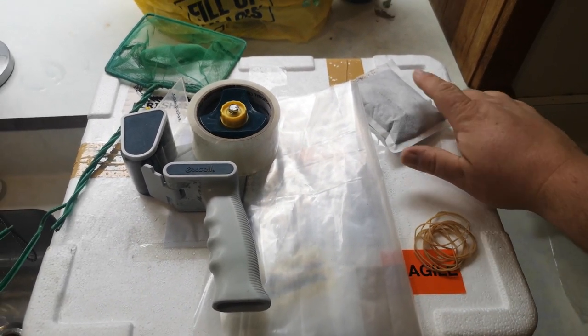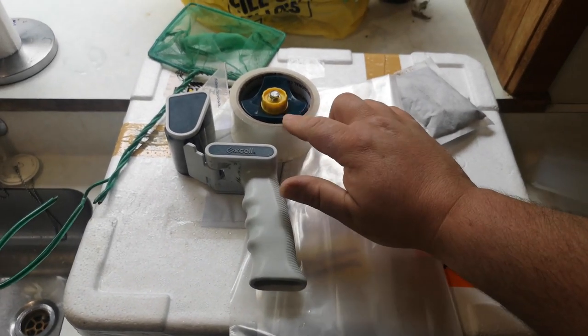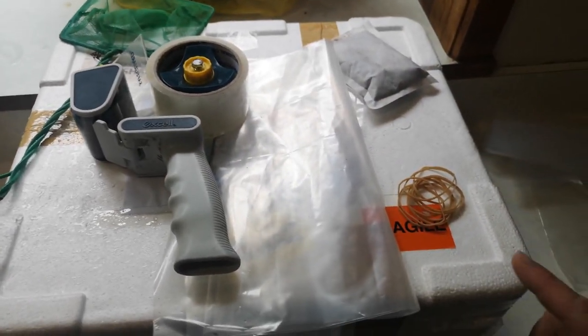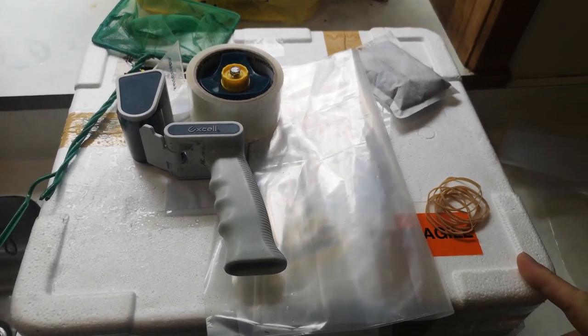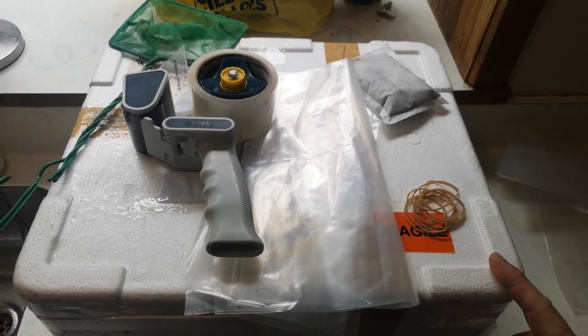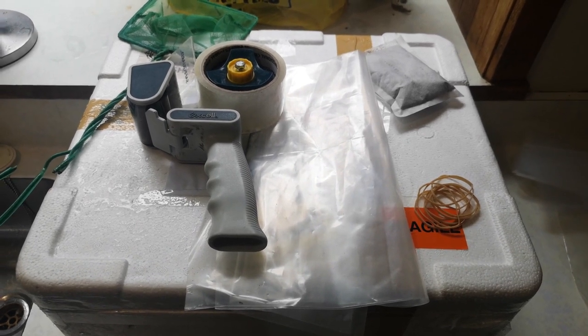As simple as it does, we need rubber bands, heat pack, plastic bags, some sticky tape, you're going to need a net, a poly box, and I use an air pump which I don't have because it's running at the moment so we'll go out there and have a look at it later. It's pretty easy with what we need.